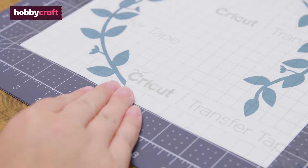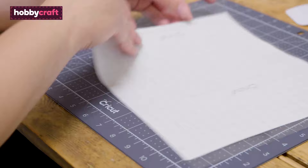Place the transfer sheet over the front of the weeded design and use a scraper tool to ensure good contact between the transfer tape and vinyl. Turn the piece over and run the scraper tool over the back of the weeded design as well.